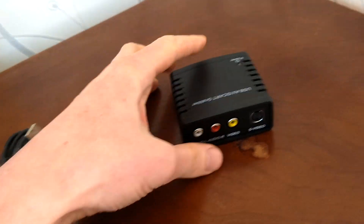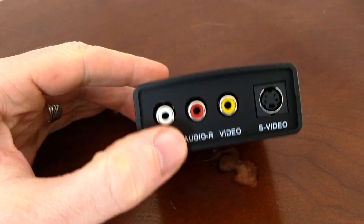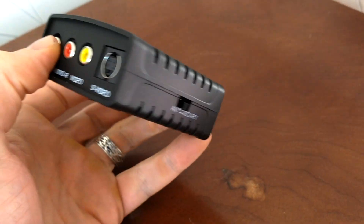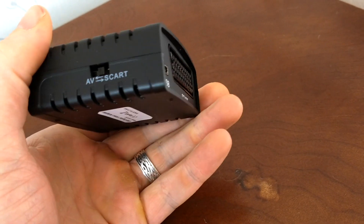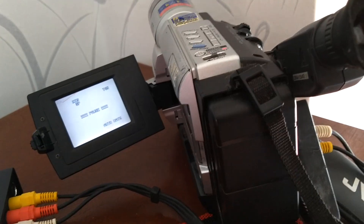So that's pretty handy. The build quality is okay — it's hard plastic and light, but I wouldn't expect anything too fancy from something that's an unknown brand and not very expensive.